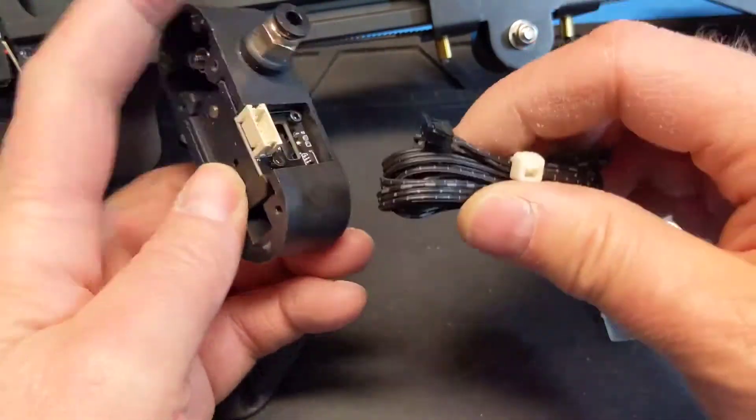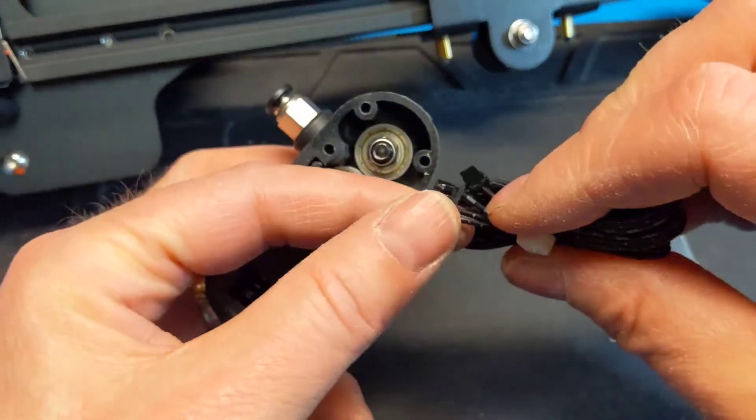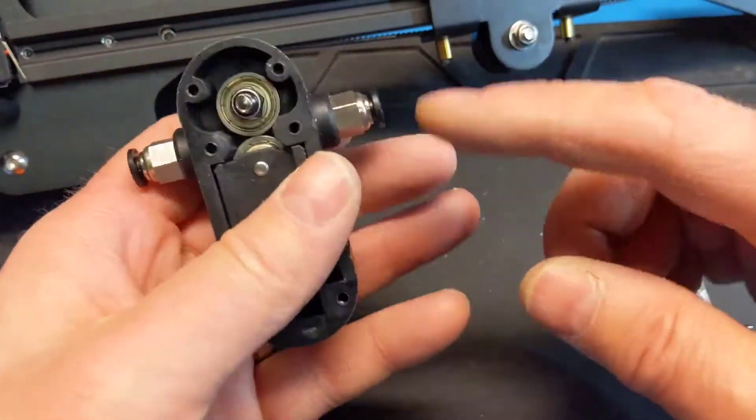Your normal runout sensor just has two pins — switches open to closed. This one has three wires. So what happens is it sends pulses out.